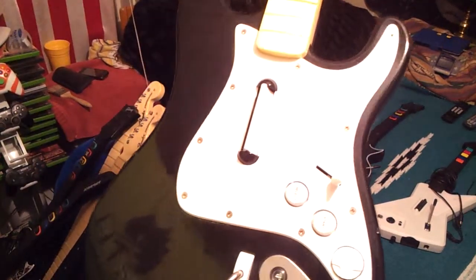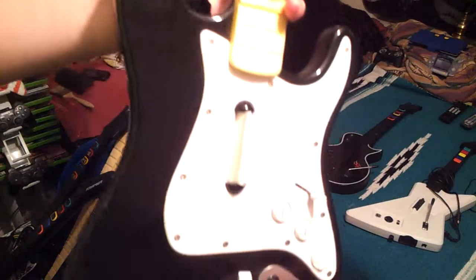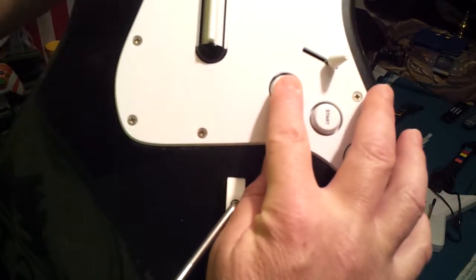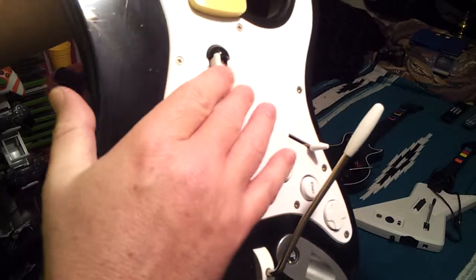I've got a Fender Stratocaster here. This one is for PlayStation, and it's got a start and select and a little toggle. It's got a cool little whammy bar on it.